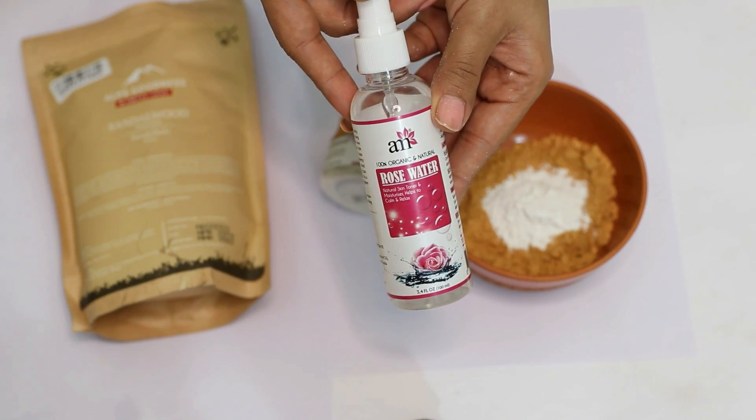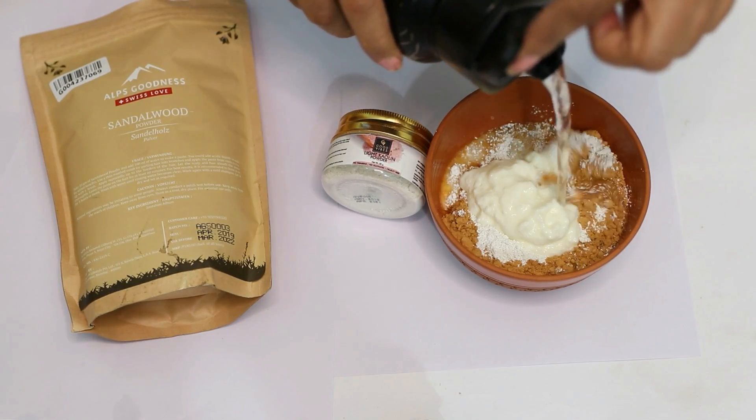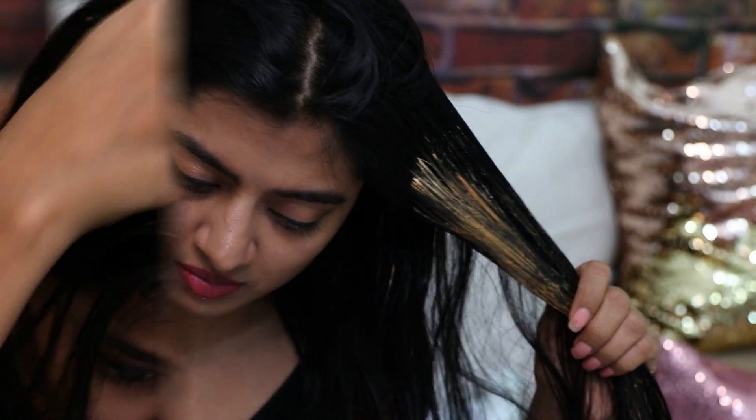Mix these ingredients with a little bit of rose water for natural oil balance, a little bit of curd and lots of water. Apply this all over your hair and scalp, leave it on for about 15-20 minutes and wash it off with your regular shampoo. Doing this regularly will keep your hair soft, silky and smooth without all that extra oil and grease from your scalp.